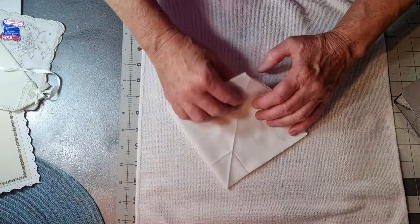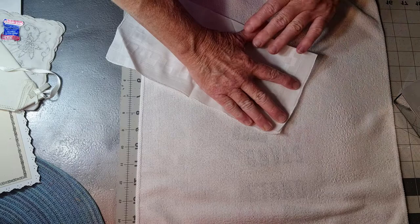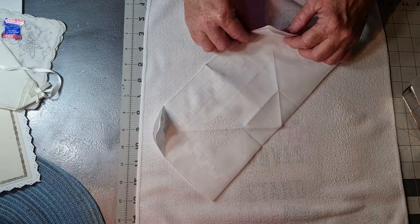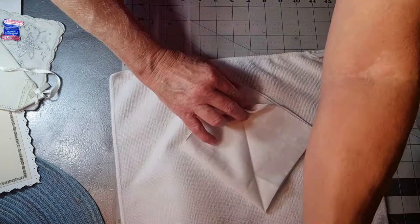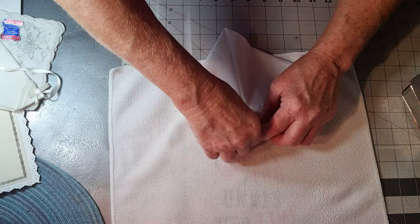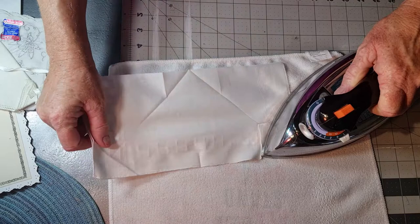If our baby comes too early, we'll have a tiny baby and it won't fit. Let me straighten this up a little bit. Since it will be on the outside, flip it. I want to make them the same, so it should flip right about here — there we go.